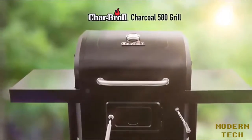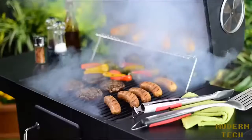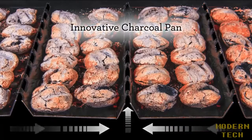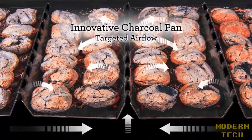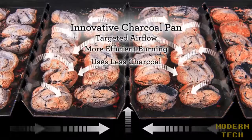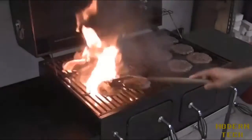The new Charbroiled Charcoal 580 brings you everything you love about classic outdoor cooking, but with better control, even heat, and easy cleanup. Our patented charcoal pan uniquely channels air movement to make it easy to manage cooking temperatures. The targeted airflow creates more efficient burning and less wasted heat, and the innovative design reduces flare-ups.